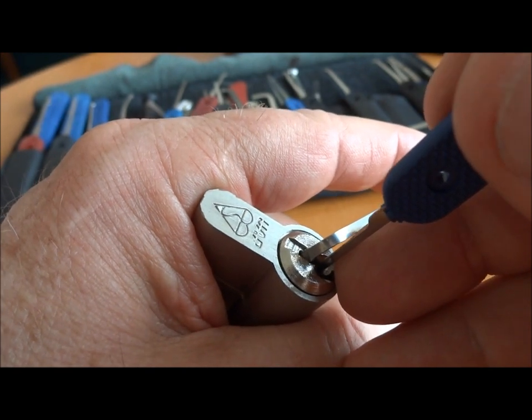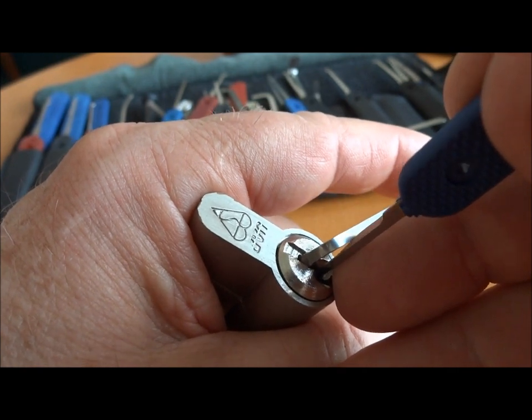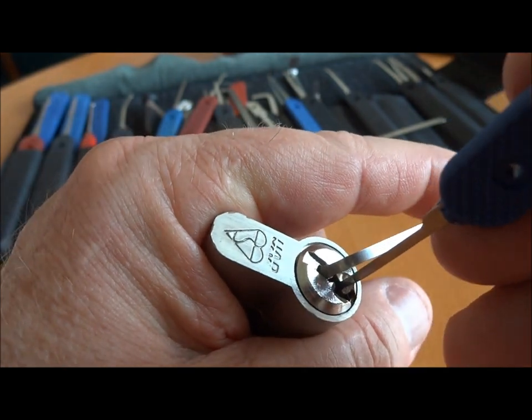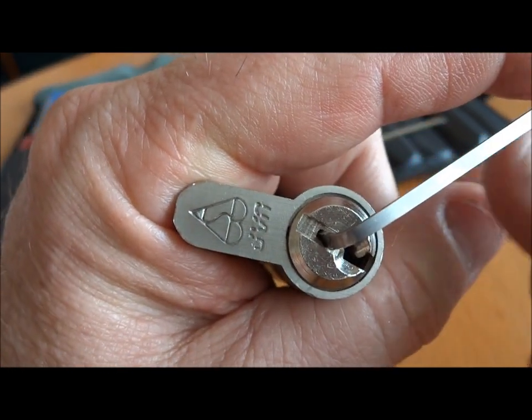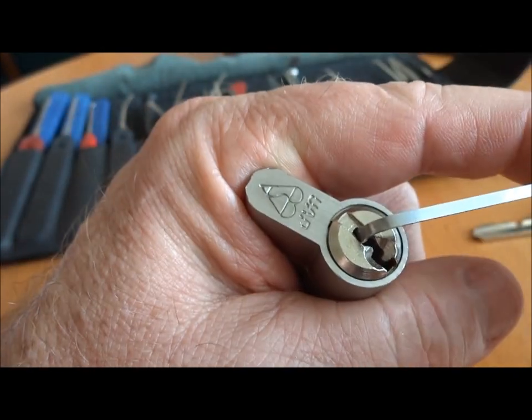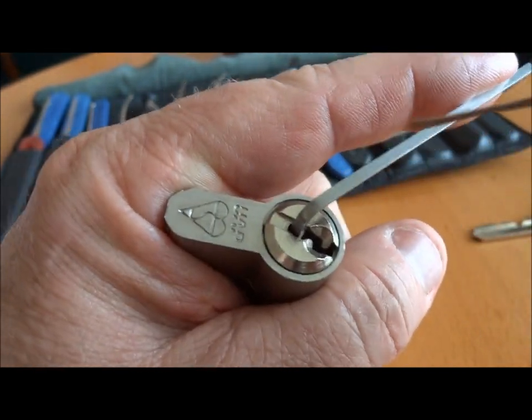I have pin 4 and pin 3. I got some slight clicks, and you could see the core turn ever so slightly. Again, this happened very quickly. We have a very extreme false set. My tension wrench is taking a little turn there for the worst. I'm going to move it over. There we go. Give us a little bit better access.